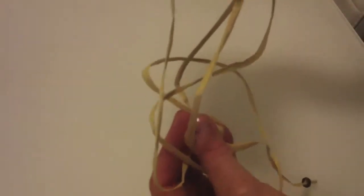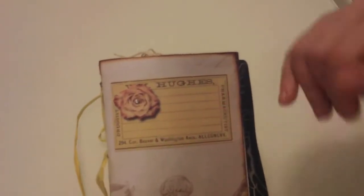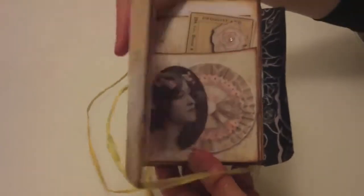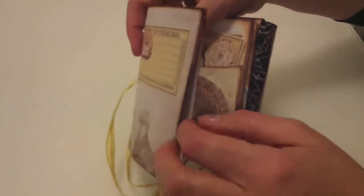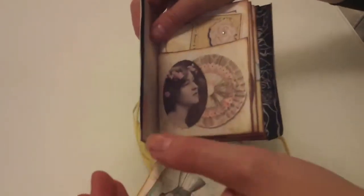If you didn't like the twine that long, you could snip it, but I actually quite like all the raffia going around. The tag on the front is glued on, and you could put your name or leave it like that. It's a vintage tag with a rose and a little diamond glued on. If I open it like that, it's like an envelope - two bits of paper glued together in an envelope shape. The side is open at either side, and there's a side pocket here for keeping memorabilia.